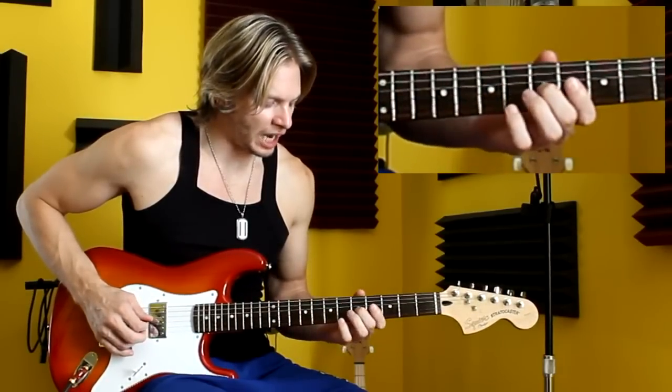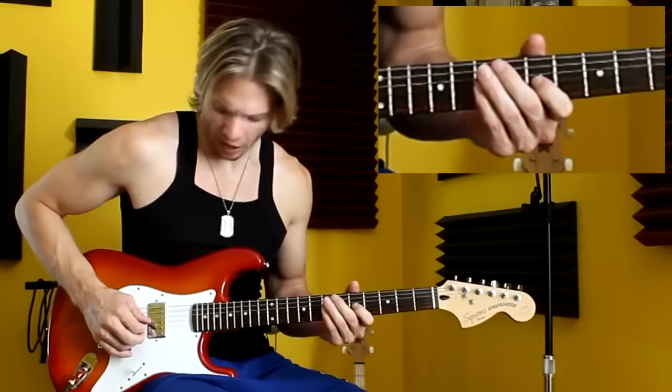So back here in the C scale, instead of sliding up from C to D, I'm going to hammer on the D note.